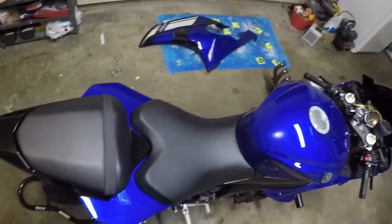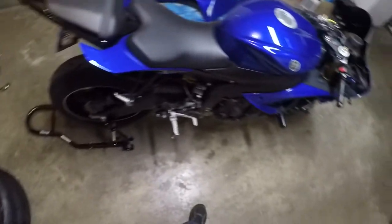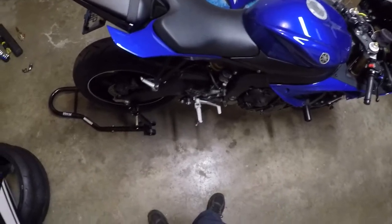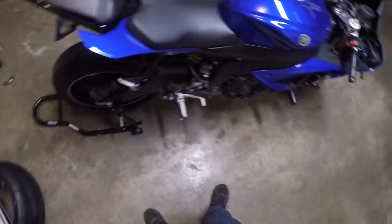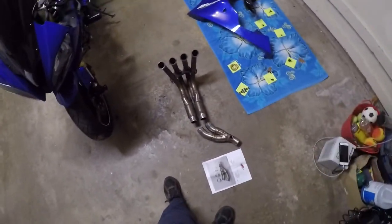I'm going to put the exhaust back together and see if I can get it all up in there tonight, then get the fenders and side fairings back on and see if it starts. I'll get everything reassembled and show you guys what it looks like when it's done.